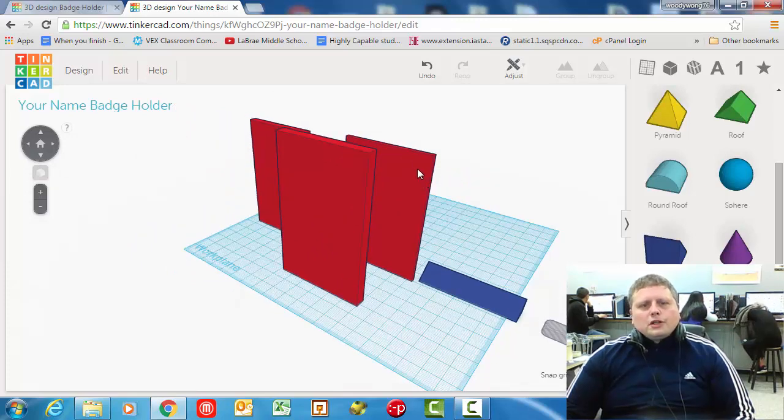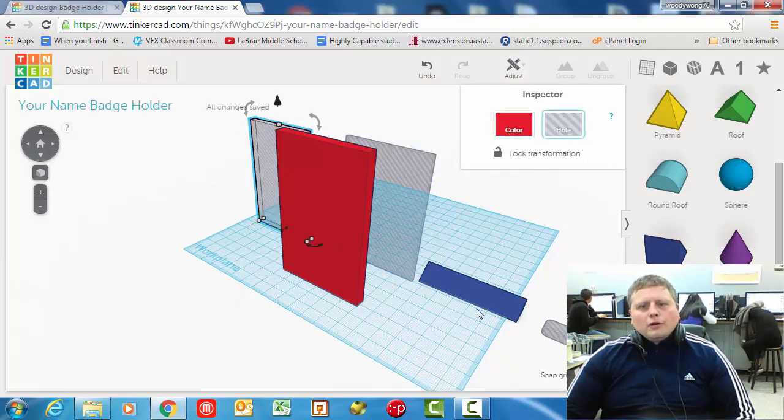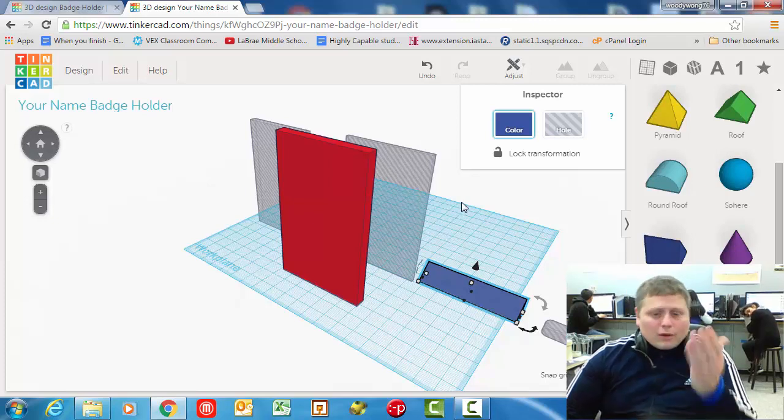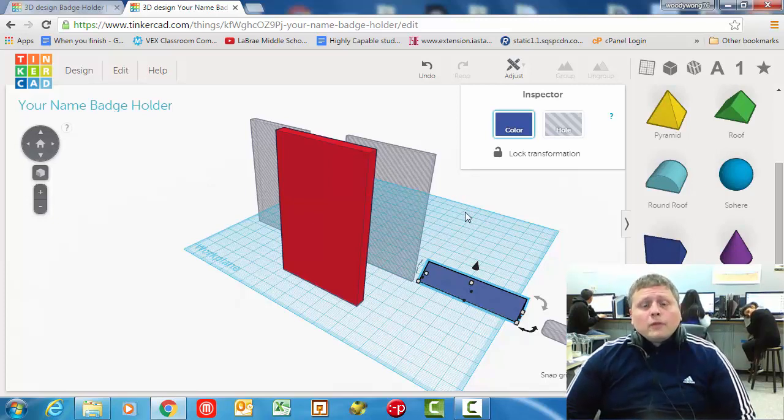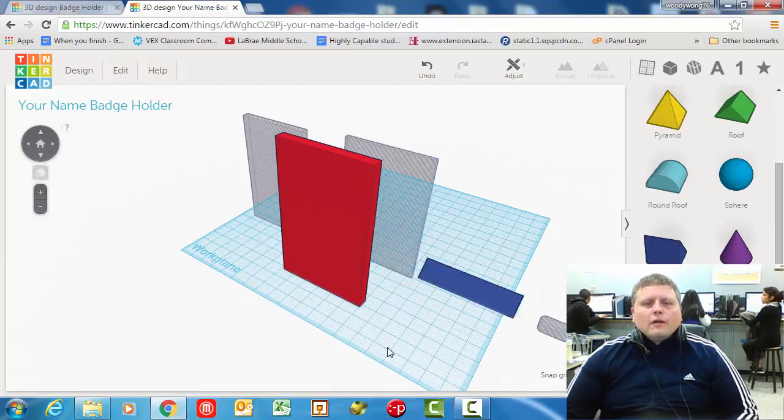What we're going to do first is position this card slot — we're going to need to make this into a hole. This one needs to be made into a hole, and this one's already a hole. These two pieces here add to the shape, that's why they have a color assigned to them. We don't care what the color is because the only color that matters is what color plastic I put into the 3D printer.